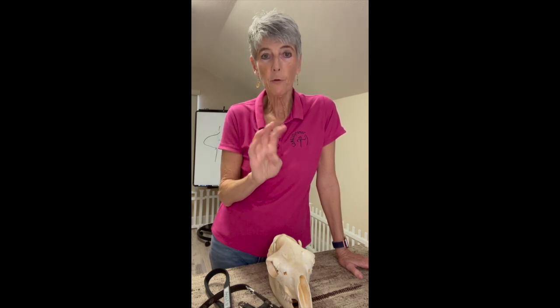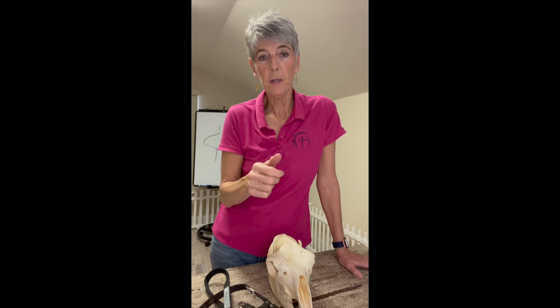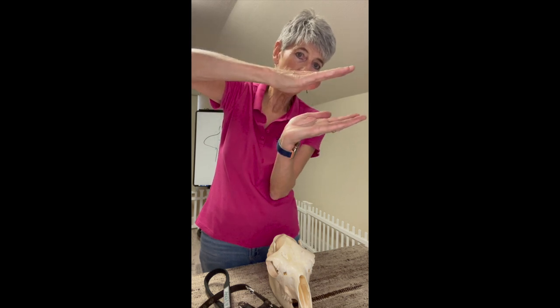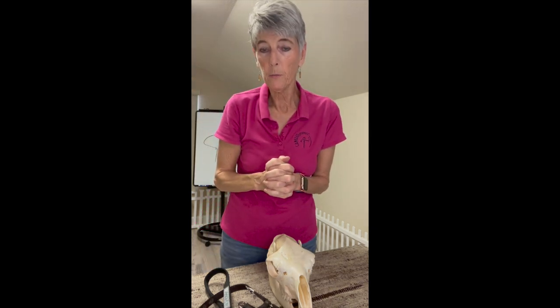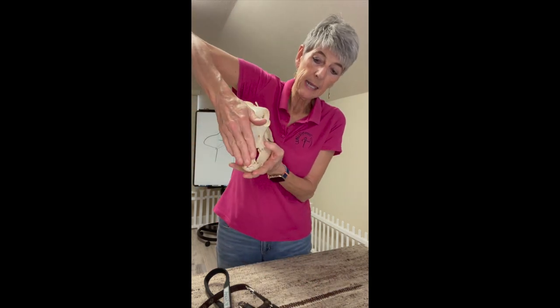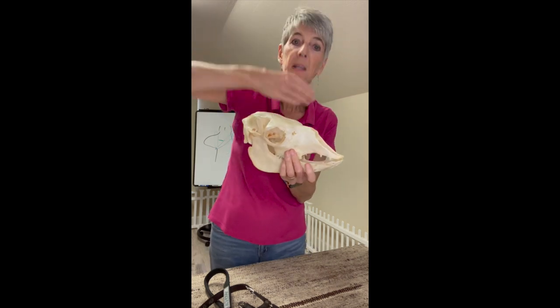I have four sizes for alpacas and four for llamas. For alpacas it's extra small, small, medium, and large. Generally speaking, most adults are going to be in a medium or a large. There are two basic head shapes with camelids — one that's more narrow and one that's broader. If you have a head shape that's more wedge-shaped, you may need a bigger halter than you think because you need that room in the nose. Even though the face looks kind of petite and cute from the front, it's actually bigger from the side.